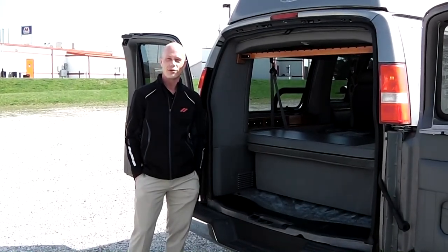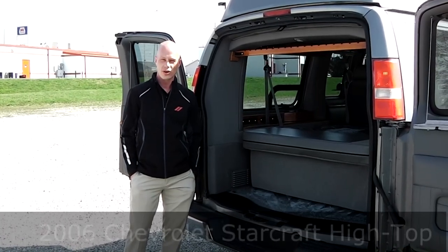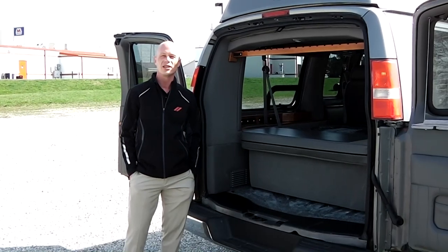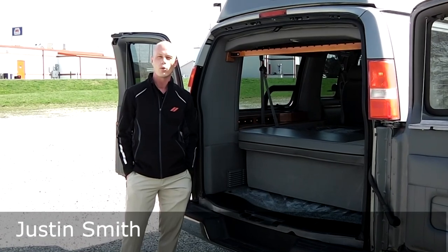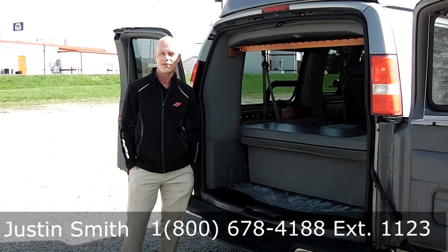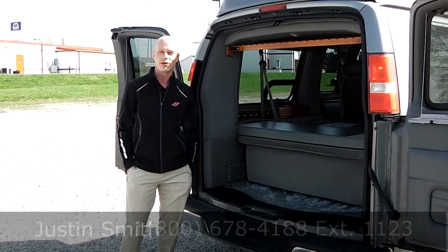I want to thank everybody for joining us today at Paul Sherry Conversion Vans. I hope you enjoyed the demonstration on the 2006 StarCraft Conversion Van. If you need any additional information or have any questions pertaining to this particular vehicle, you can reach me directly at 1-800-678-4188, extension 1123. Again, my name is Justin Smith — thanks and have a great day.